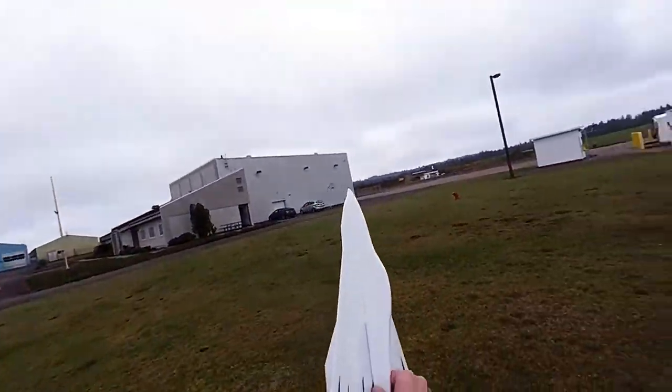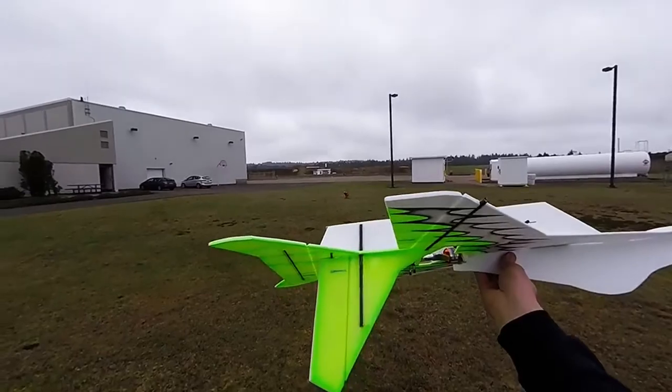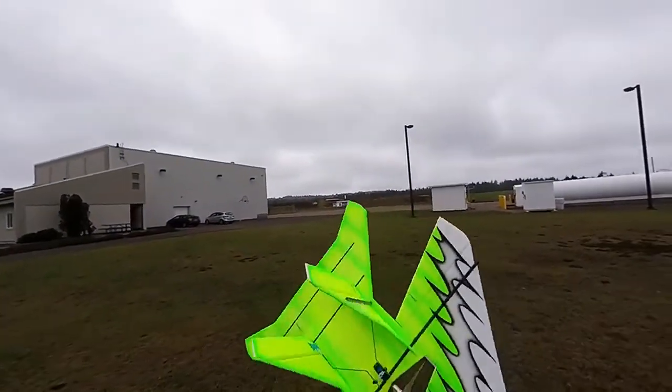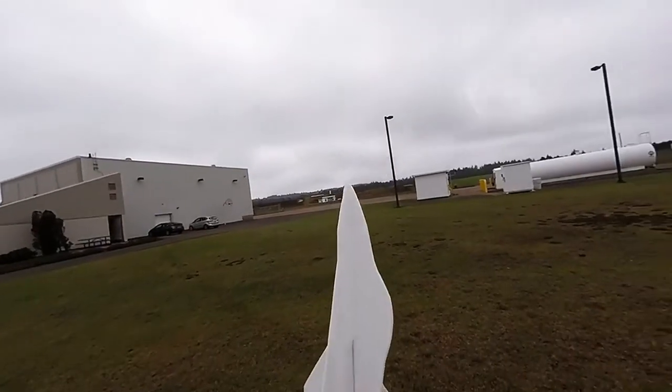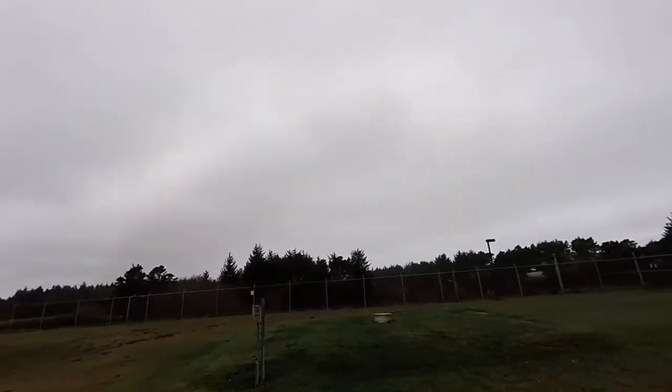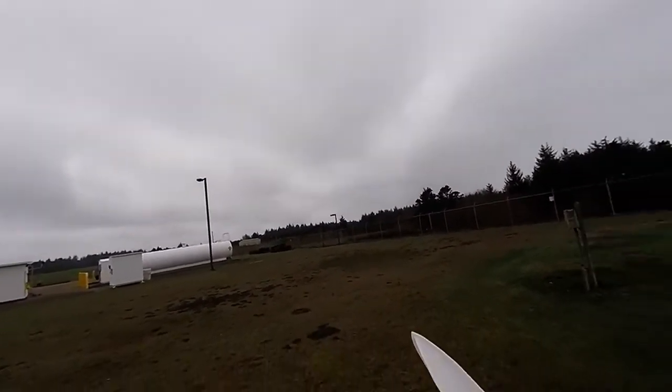Alright, here we go again - flight number two. Added some carbon fiber rods to the vertical stabilizers; don't know if that's going to fix my issues but we'll try. Where's the wind coming from? Yeah, I can't tell.